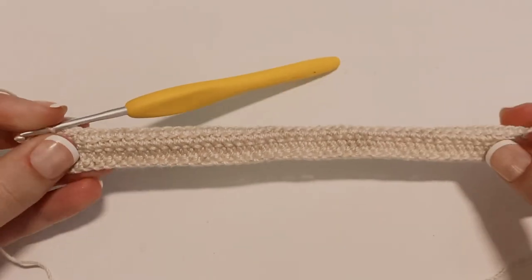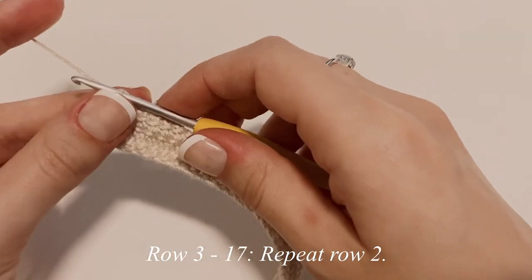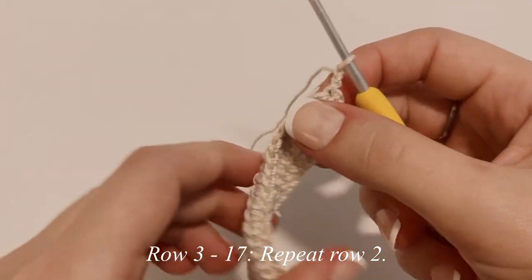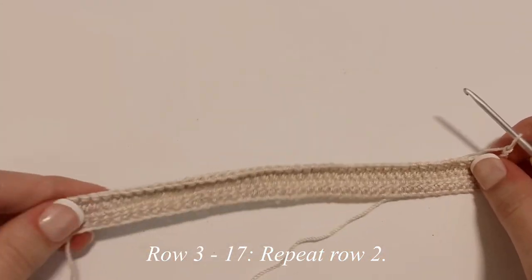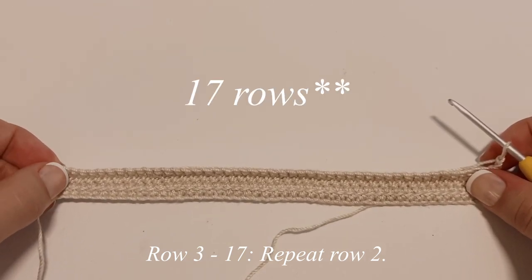This is what row two should look like. Now chain up two, flip your work, and continue to repeat row two until you've reached a total of 18 rows.